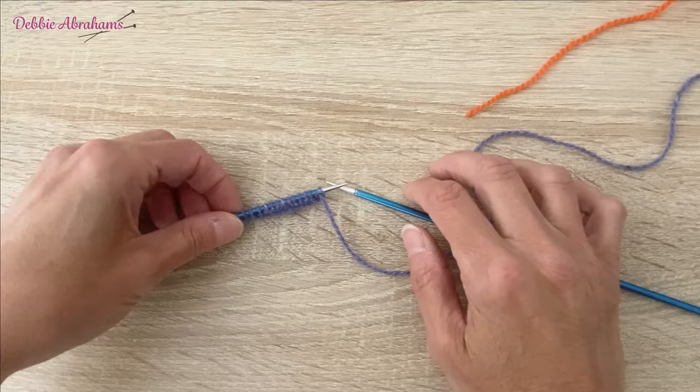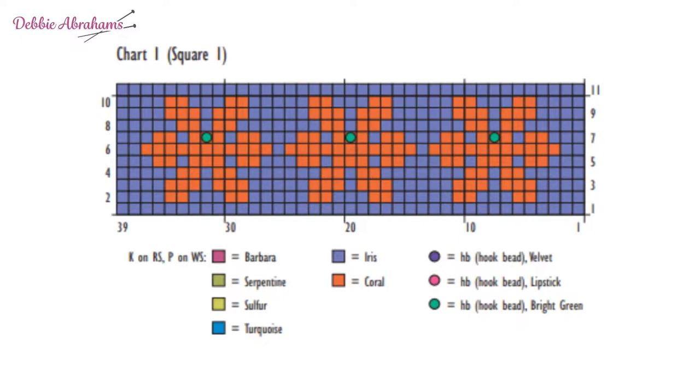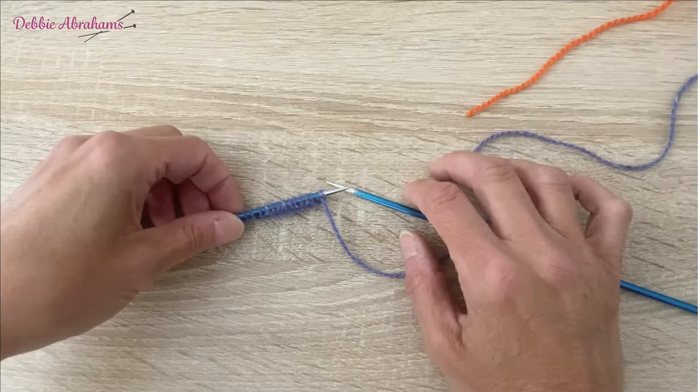If we look at row two, beginning on the left hand side of the chart and working across towards the right, it begins with four iris stitches, then two coral, three iris, two coral, five iris, and then that pattern is repeated across the row to the end.